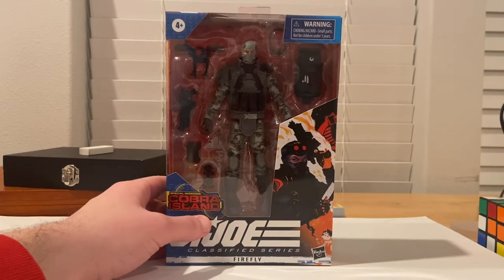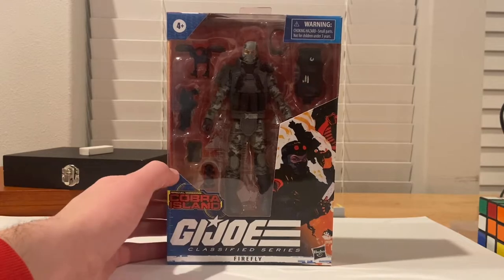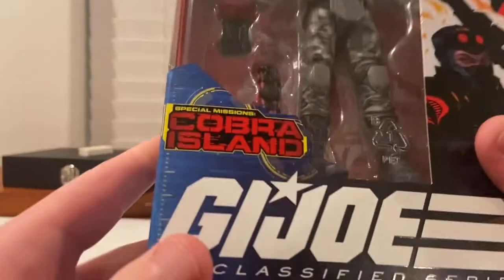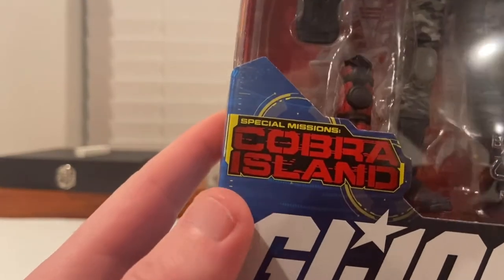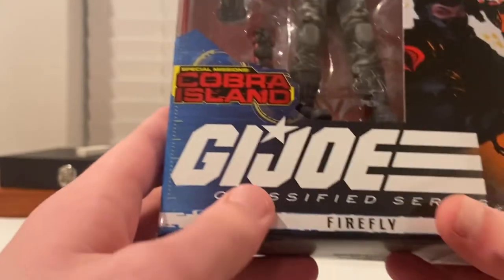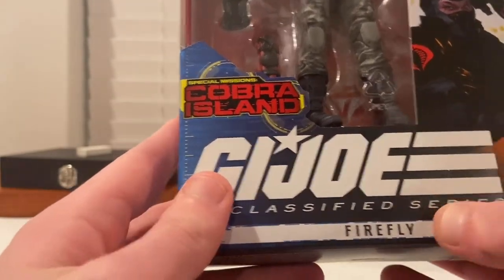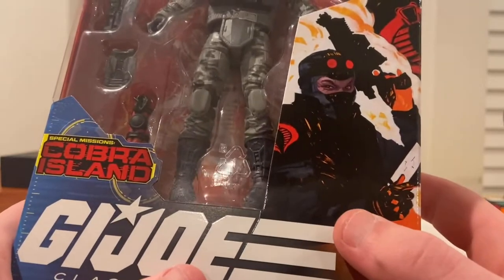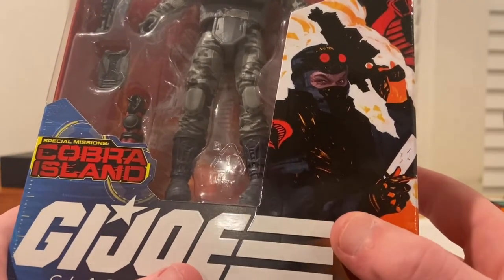Hello everyone, this is Center Collector with another action figure review. Here I have the G.I. Joe Classified Series Firefly. Here is the box for you. You get that little symbol that says Cobra Island special mission, and you get the G.I. Joe Classified Series logo with the Firefly and a little box art of Firefly there.